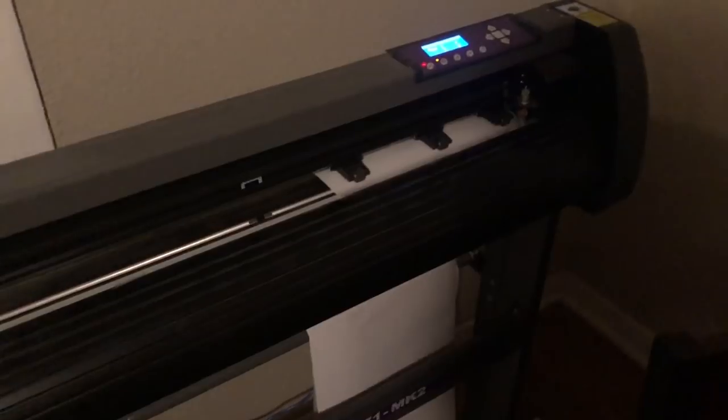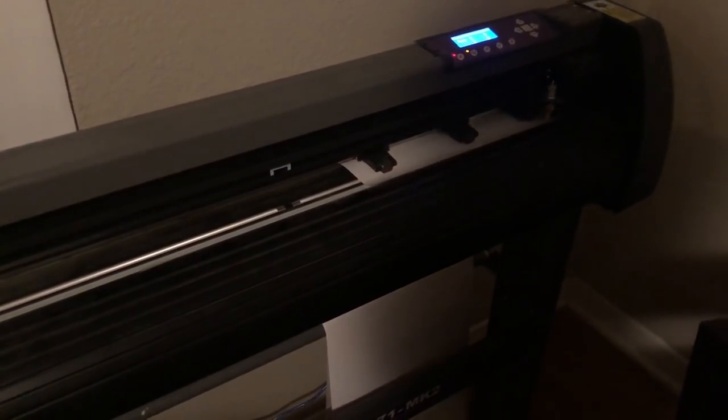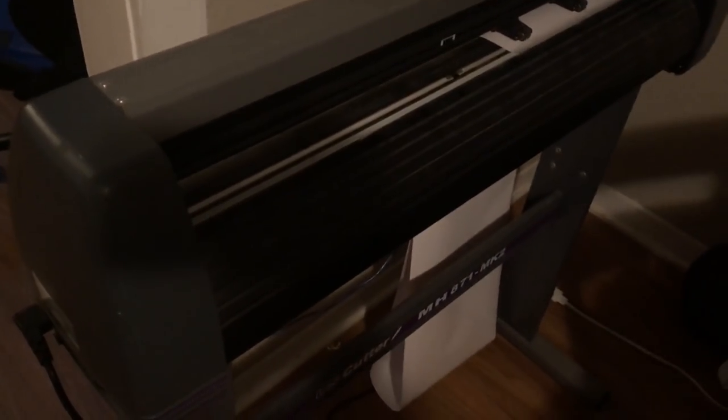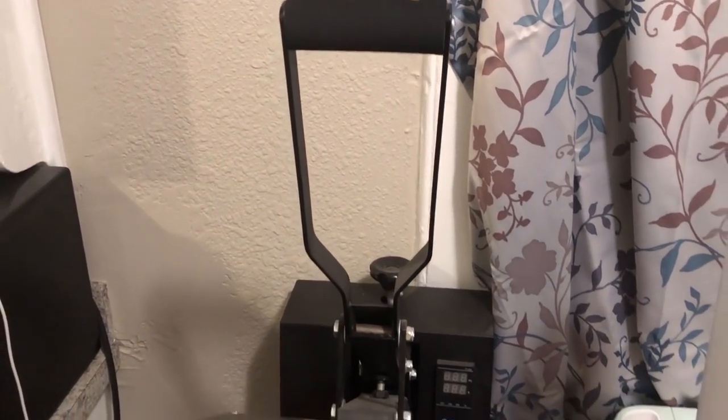Obviously if you're gonna be doing decals or t-shirts, the most basic thing you're literally gonna need is a vinyl cutter. This is mine — don't be afraid to look for inexpensive machines when you're starting off. This machine cost me about $250 and it's been going strong for two years. The model number is US Cutter MH871 MK2. It doesn't have all the bells and whistles, but a lot of the stuff is done manually and I'm used to it.